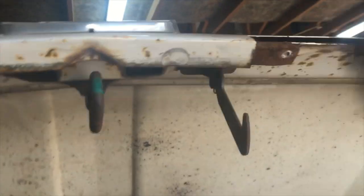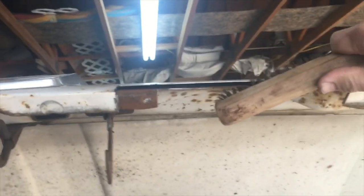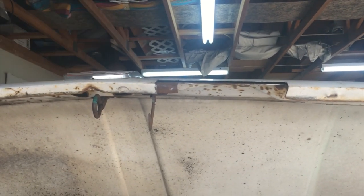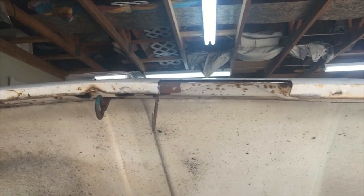I'm just going to take a wire brush to it. I can't really get back far enough to give you a good idea of what I'm doing, but I'm going to fire up my compressor and blow that out, make sure I got most of the loose rust out of there, and then we'll start putting it back together. Not as bad as I thought it'd be.